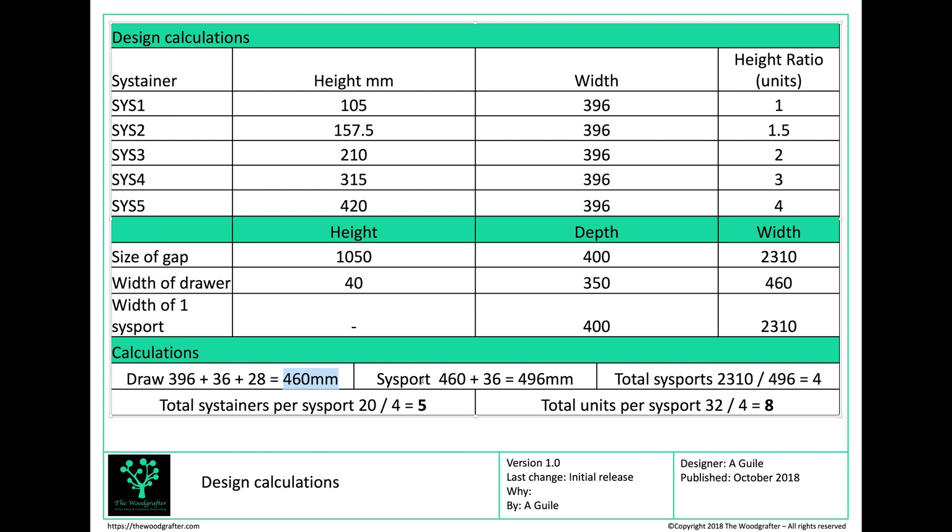Now I know my drawer width, I can work out the size of an individual Sysport. A single Sysport will be 460mm (the drawer width) plus an 18mm side panel on the left and 18mm on the right — 36mm total — giving a Sysport width of 496mm. Dividing that into the available space of 2,310mm gives me four Sysports. 2,310 divided by 496 is about 4.6, but 0.6 of a Sysport isn't useful — that's why I have shelves on the far end.